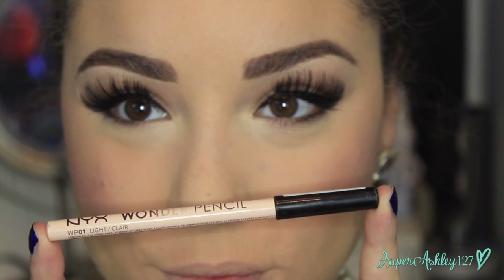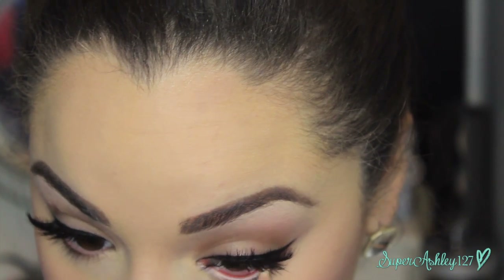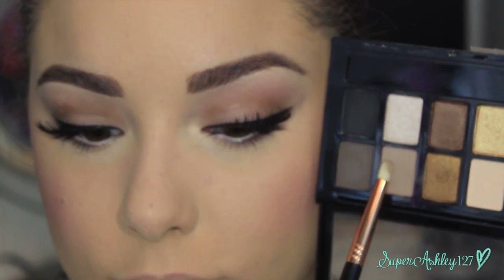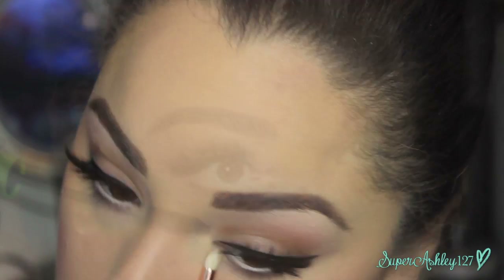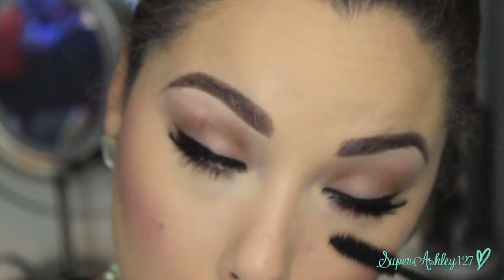Now we're going back to the eyes with the NYX Wonder Pencil, lining the waterline with it. It's very iconic of Audrey Hepburn to put a lighter liner on her waterline — it was very of the time, everybody did this. Then I'm taking that taupe shade on a pencil brush and running it along the lower lash line. Make sure you blend this out because it's not really like a liner — it's just a smoky haze under the eyes that really defines your eyes very softly and nicely. Then going in with some mascara on the lower lashes to finish up the whole eye.